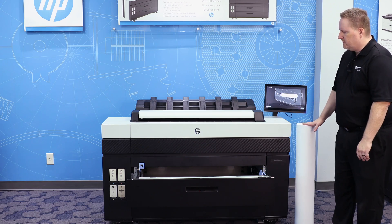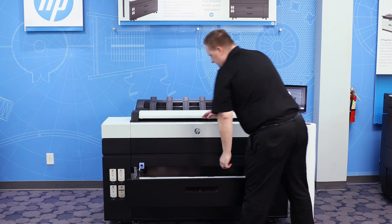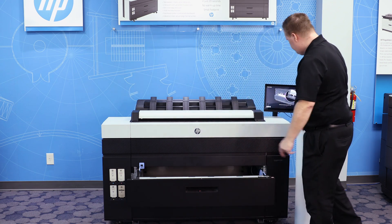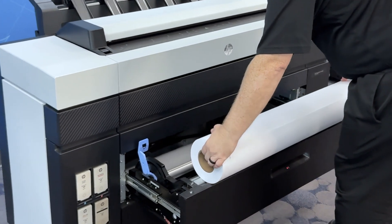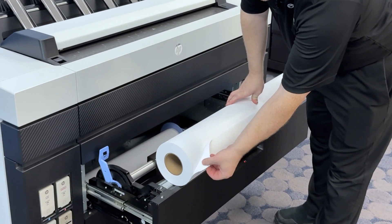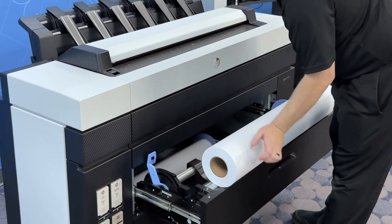Now we're going to load the new roll into the top drawer. Just a reminder that you want to make sure the blue lock lever is all the way up and the right-side blue spindle is all the way to the far right. When you go to load your paper, you want the paper to load from the bottom and towards you. I usually load the far left side of the roll onto the spindle first.